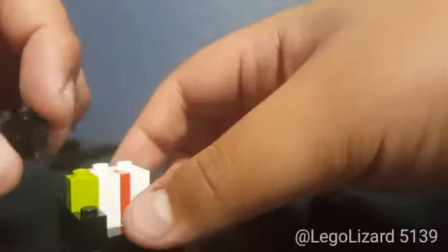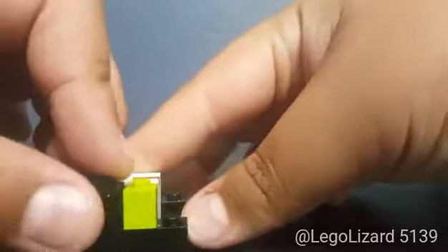Take another 1x1 brick with stud on the side and place it right there — that's so you can place an arm there. Then take a 1x2 brick with studs on the side and place it on the other side like that. Then take two 1x2 bricks in black, or just one 1x4 brick, and place it on the back like that.